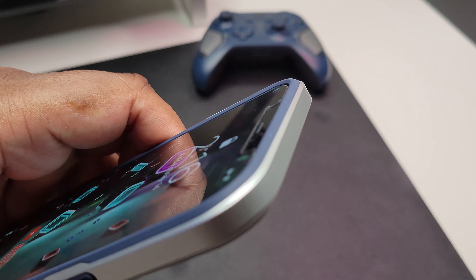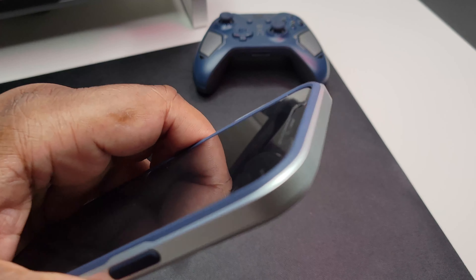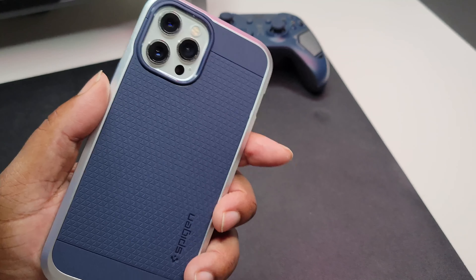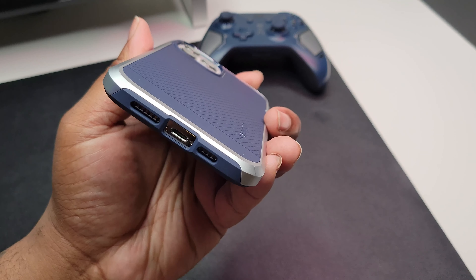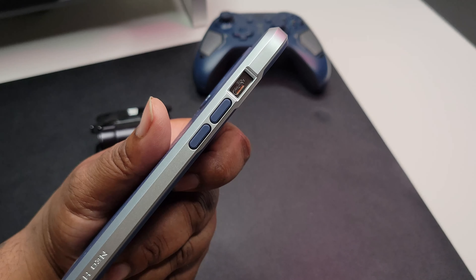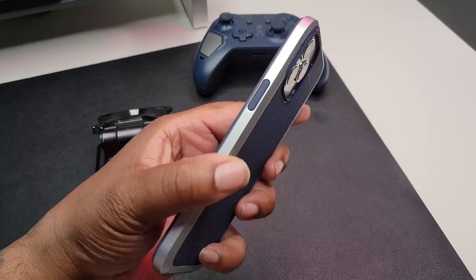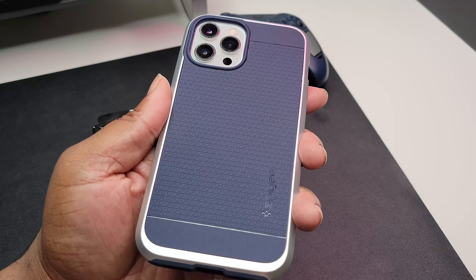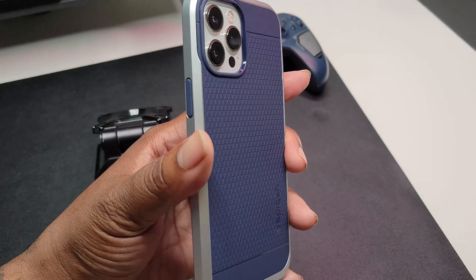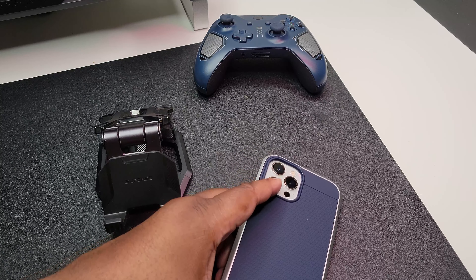There's a raised lip but it doesn't look as raised because I've already got a tempered glass screen protector on here. With a screen protector on your phone it should still work with this case. This case will also work with wireless charging. It's a nice little case — I'll put a link down in the description. Spigen is known for quality over the years and not being too expensive.